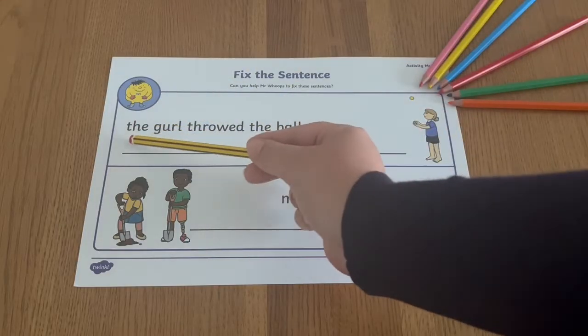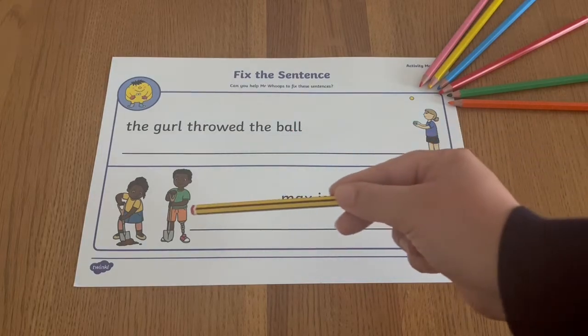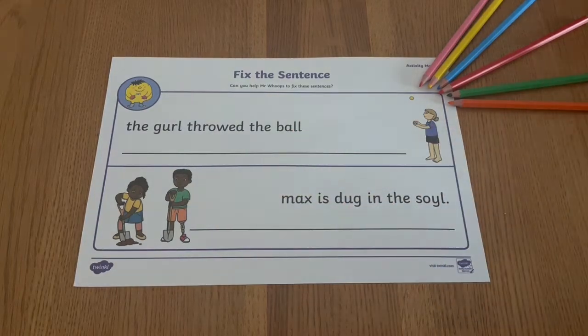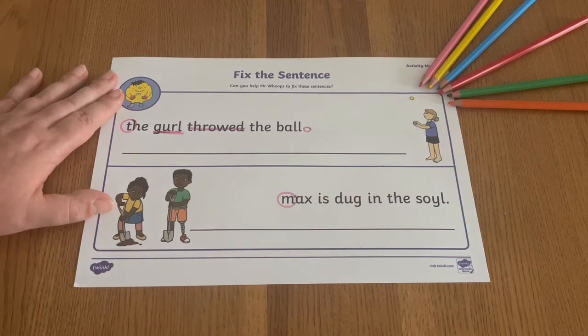To complete the activity, children need to carefully read each sentence and check the colourful picture clues, looking for spelling, punctuation and grammar errors as they go. You could ask children to circle, underline or highlight the errors as they spot them.